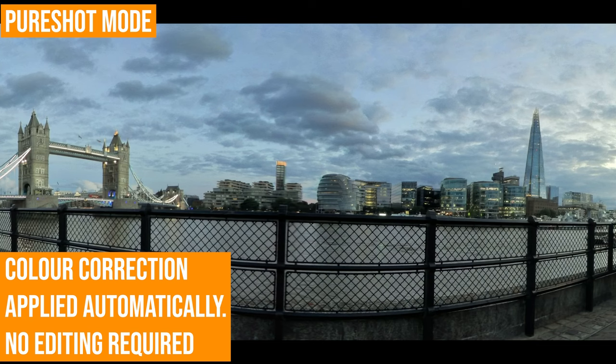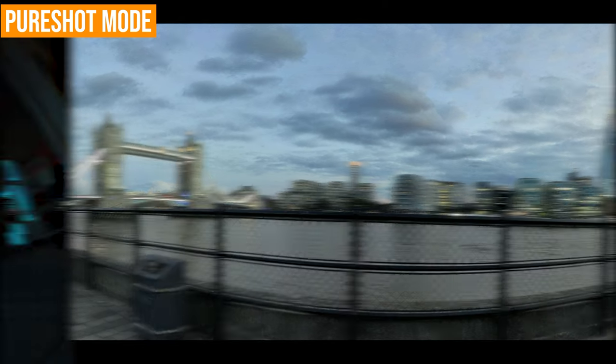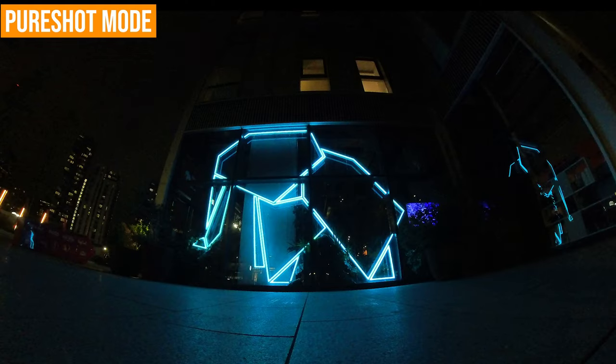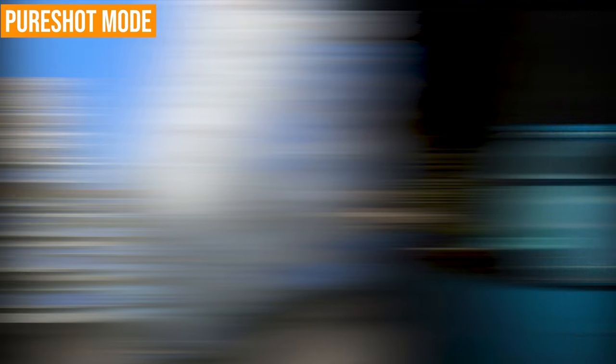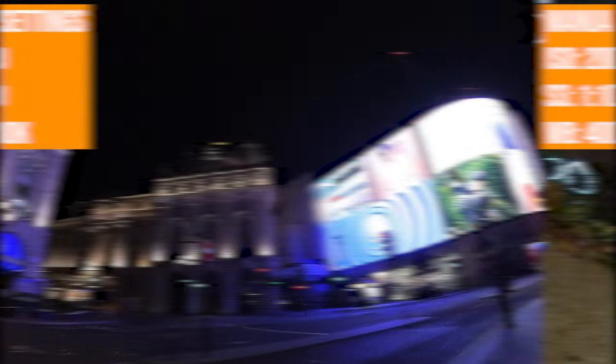Pure shot does actually shoot raw photos; however, the camera applies all of the color and changes you would make manually if you shot in raw mode. The camera does it itself using pure shot mode, using the AI in the app or the desktop software. So basically it's a shortcut to getting much better quality images. When shooting images in low light, the manual settings are even more important — it entirely depends on the amount of available light. The more light you have, the lower the ISO should be, getting it as low as possible without making the image too dark.